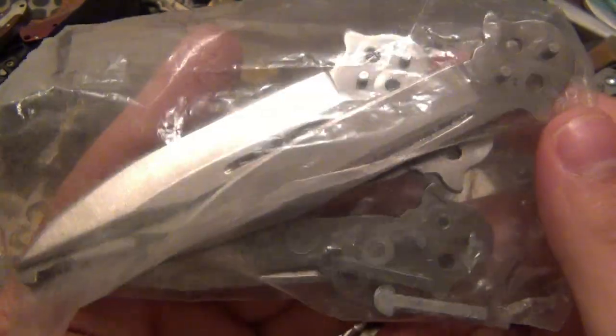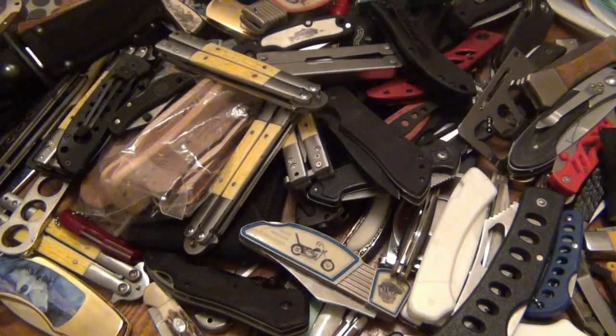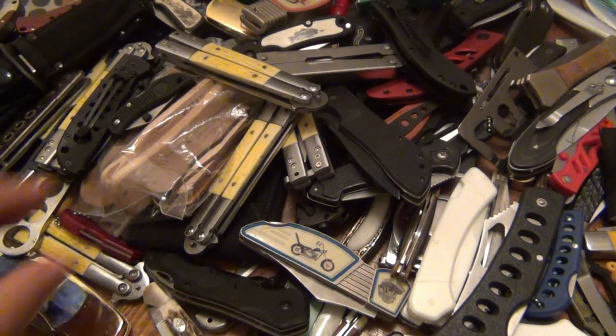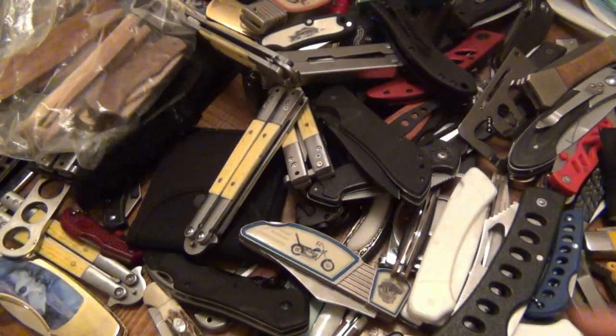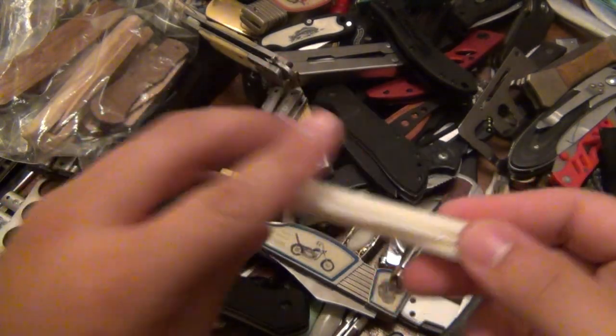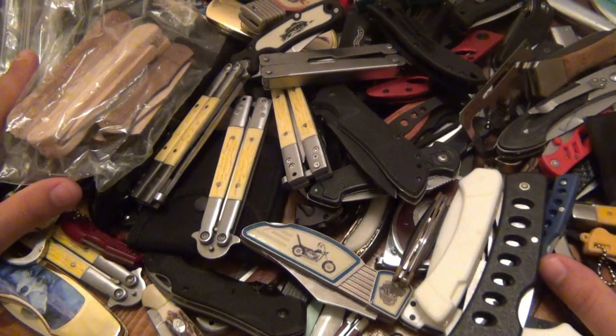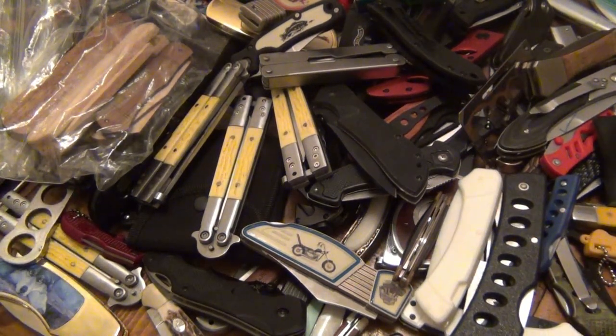Originally I was going to save these and make my own balisongs, but anyway — some fixed blades, some folders, tons of folders. Got some wood knives in here just to put together, some plastic knives, a clicker knife kit, there's a glow-in-the-dark one — all kinds of stuff in here. So a variety of stuff and I'm going to ask 100 bucks for this shipped.